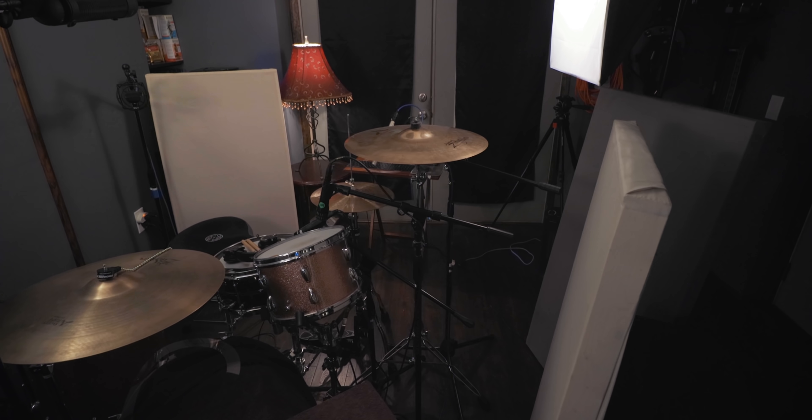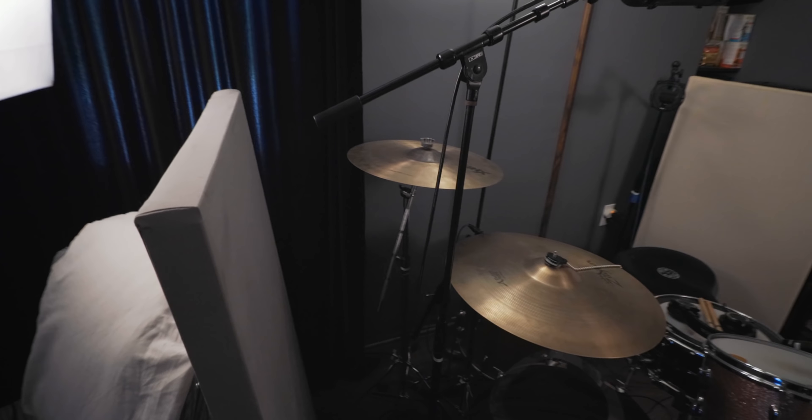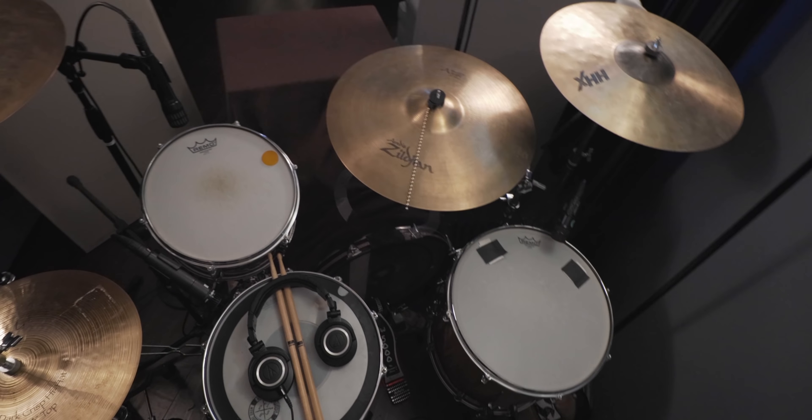The first thing I did was deaden the room even more. I actually made a bunch of absorption panels last year for this room but turns out I didn't really need them — though I did use some up here. I had spare panels in the attic, so I grabbed them and staggered them around the kit, just a couple feet away, bringing them in close to really tighten up the room around the drum.